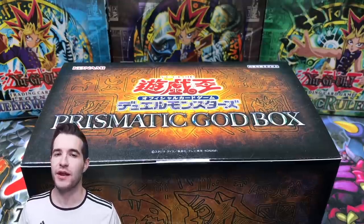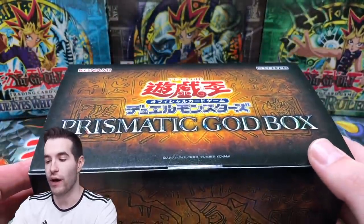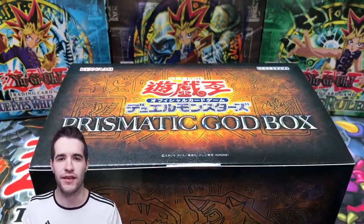What's up guys? Today we're back with another epic video. We're opening a Prismatic God Box - these are from Japan. They're really incredible products. Rhyme Styles opened a couple of them and they look really cool, so I decided I'd buy one, thanks to his peer pressure. So it's all his fault if we don't get anything good.